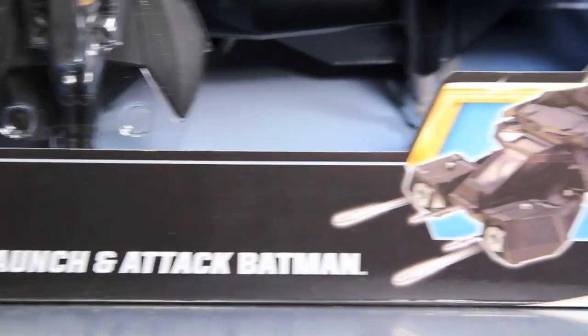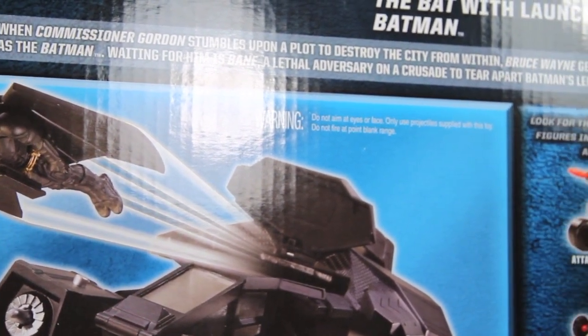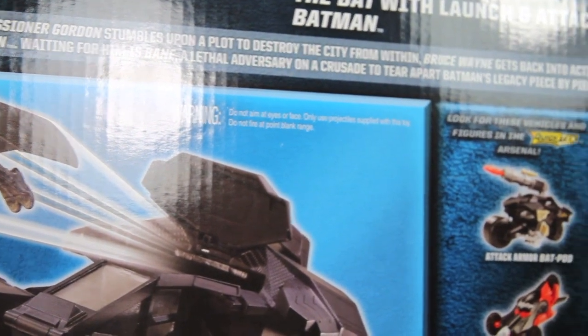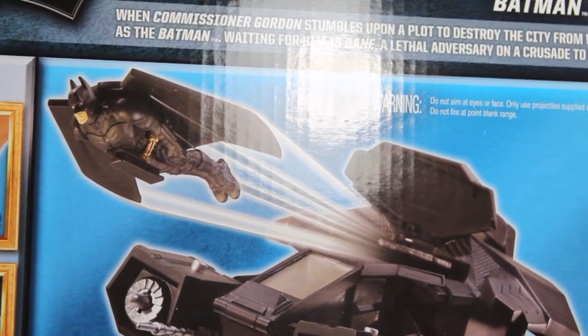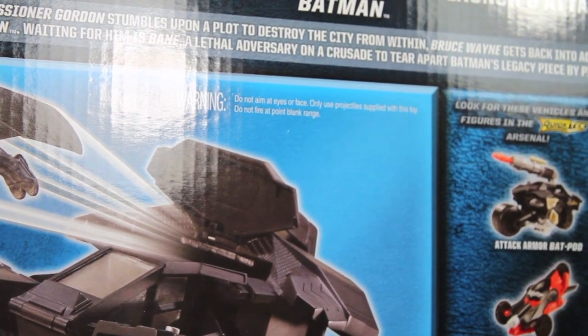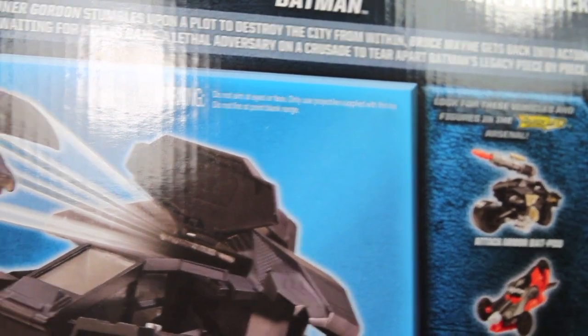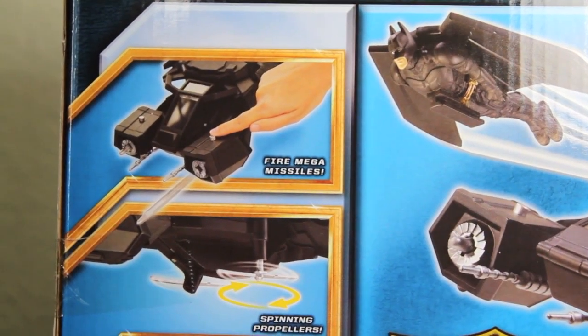The Bat would launch and attack Batman. The Bat has a little bio: when Commissioner Gordon stumbles upon the plot to destroy the city, Bruce Wayne gets back into action as Batman. Waiting for him is Bane, a lethal adversary on a crusade to tear apart Batman's legacy piece by piece. I wonder how long Batman's been in retirement — we'll find that out when the Dark Knight Rises comes out.